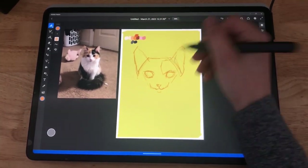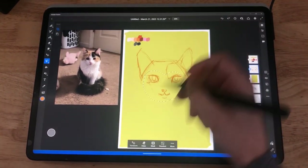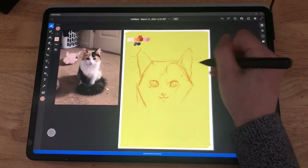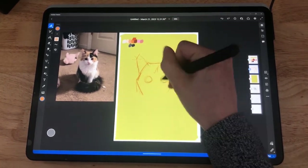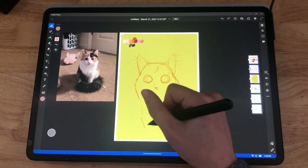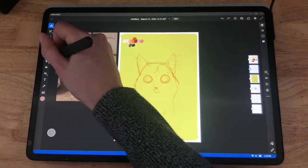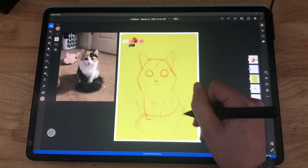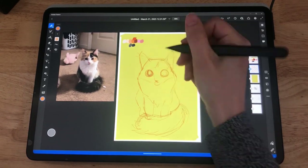Please excuse the tripod shaking — my cats would not stop bothering me while I was recording. This face is hilarious. These eyes just stare into my soul, so I erase them and go more cartoony. When I'm sketching in Adobe Fresco, I like to keep it loose and mess around with different tools and options — like using the lasso tool to select things and rotate them.